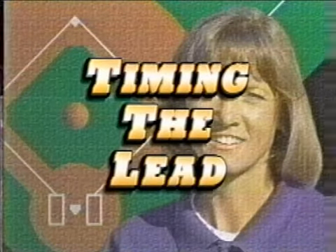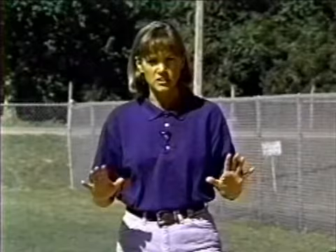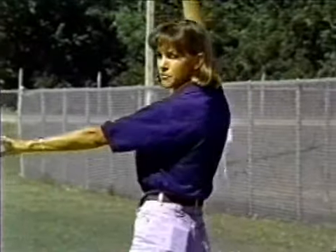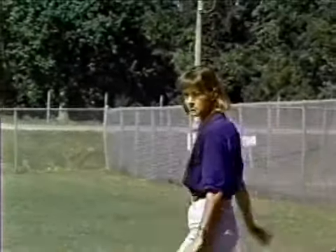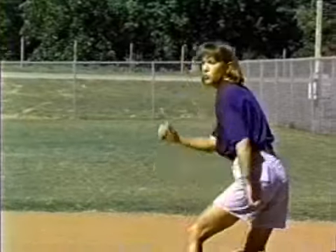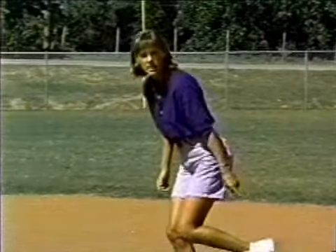At Blinn College we use three different timings for our lead. In a straight steal situation, your base runner will leave when the pitcher is at the top of her pitching motion. She will start her progress off the base so that by the time the ball is out of the pitcher's hand, your runner will be just leaving the bag with her back foot. That's what we use on a straight steal situation.